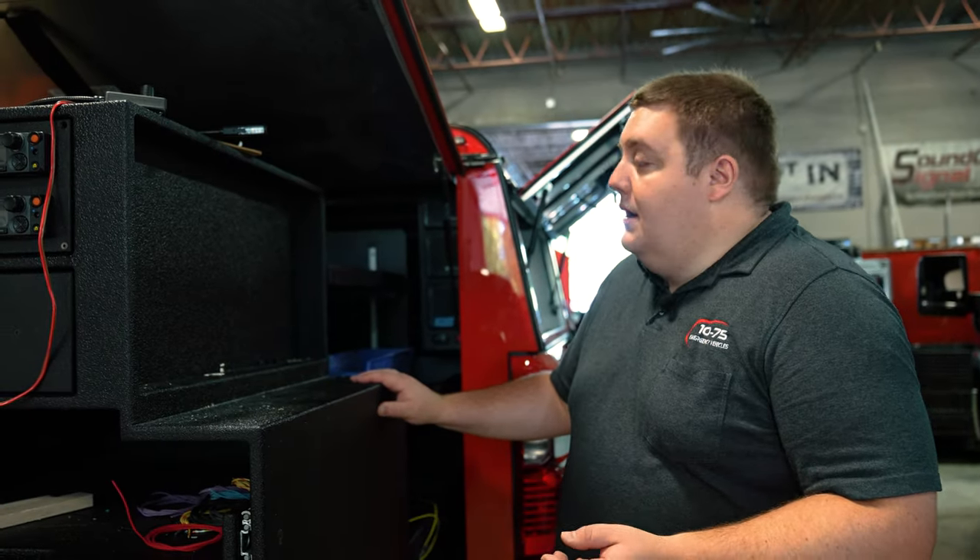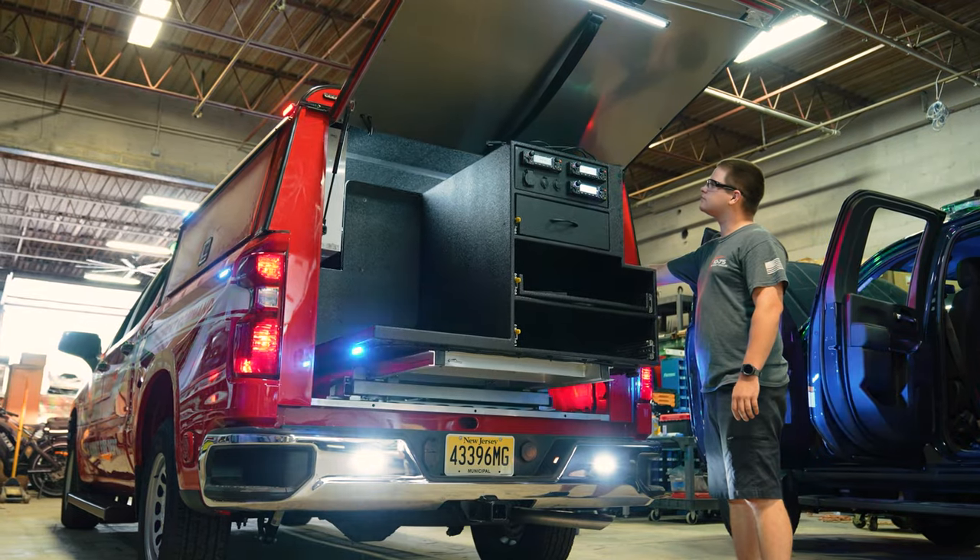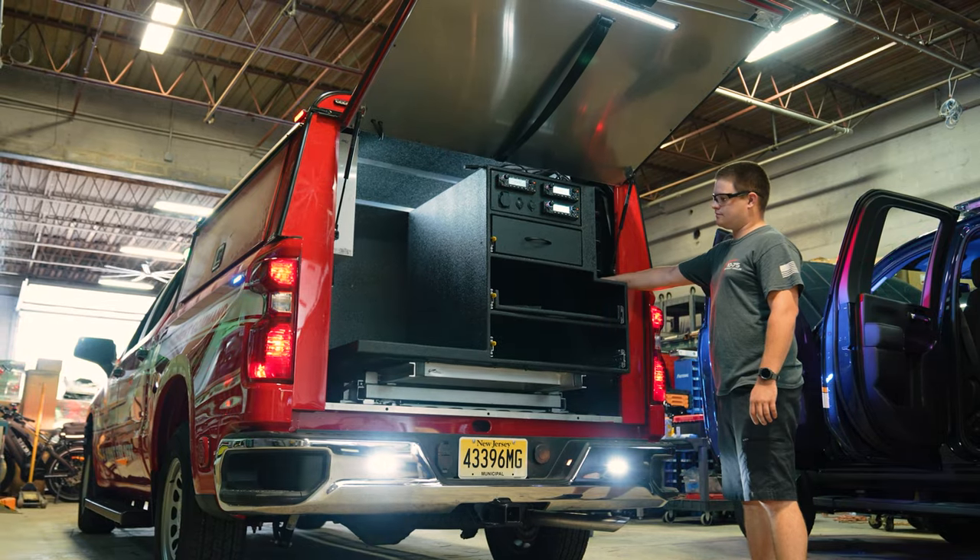We've done radio heads, speakers, all kinds of different stuff. We like to take our installs to the next level and kind of give you suggestions based off of our experiences.